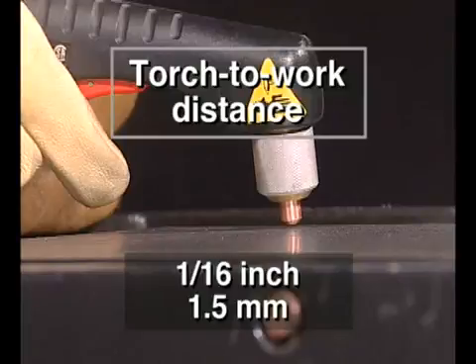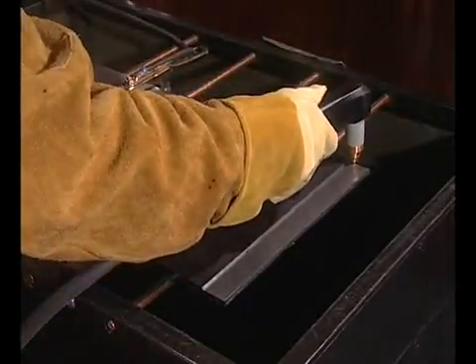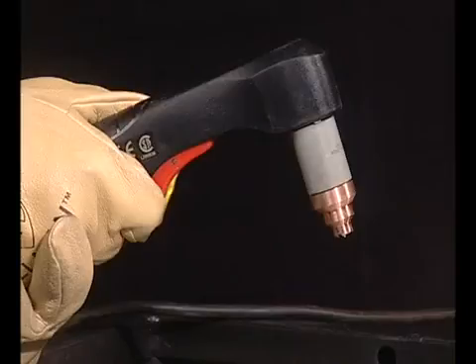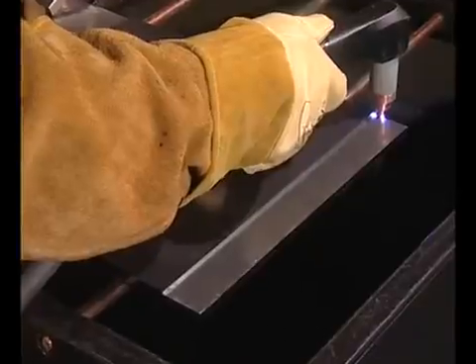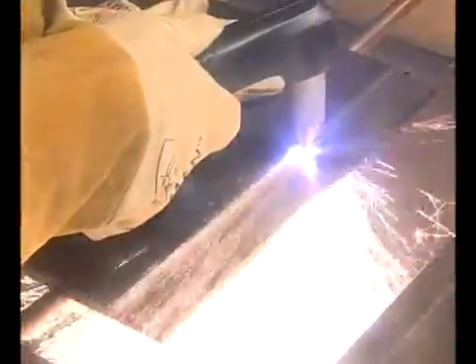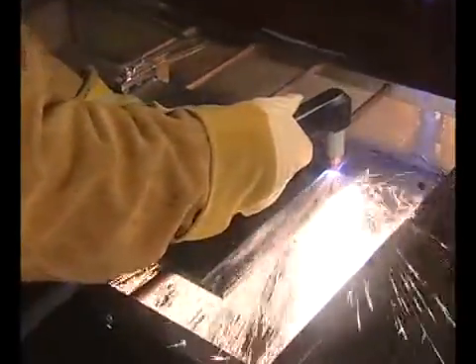Avoid unnecessary starts as they reduce nozzle and electrode life. To perform an edge start, hold the torch vertically just off the edge of the workpiece. Pull the safety lock back and press the red trigger to fire the torch. The pilot arc will transfer to the workpiece and become the cutting arc. You may need to pause at the edge until the arc has completely cut through the workpiece, then proceed with the cut.